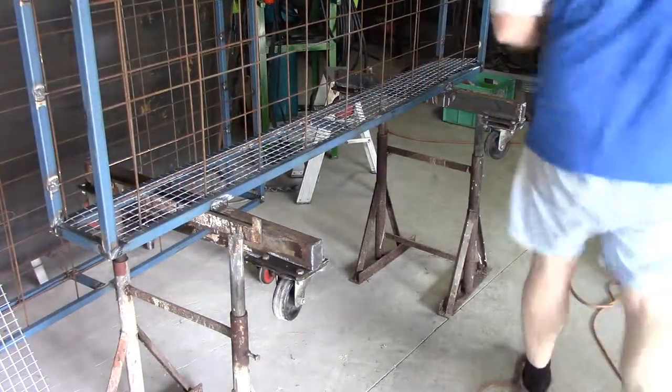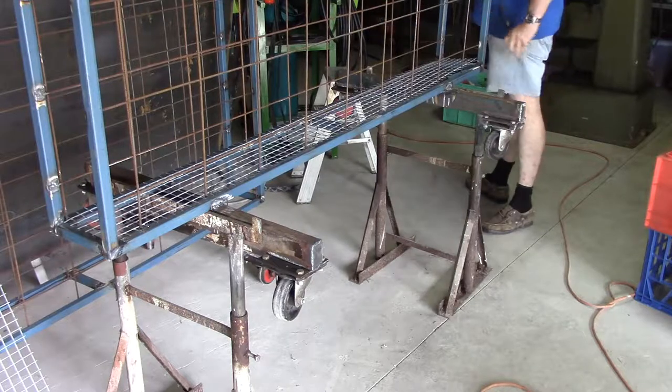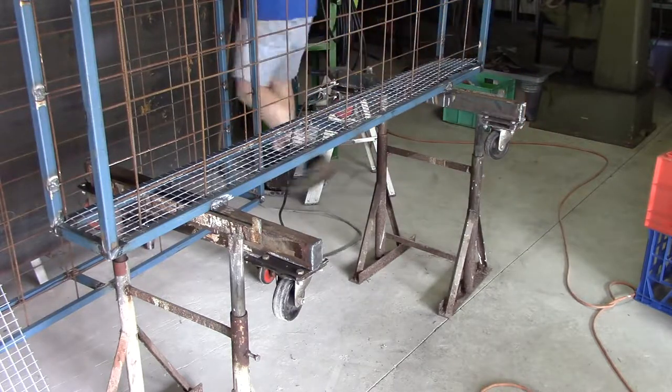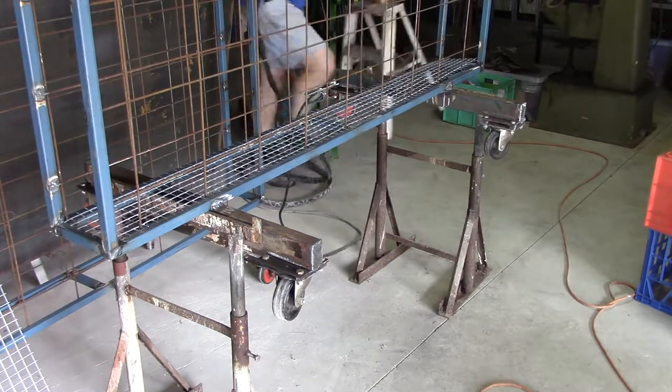I'm going to tack this wire down using the TIG, hopefully without any filler. I just want to put the barest tack just on the end of it. Question of amperage — certainly not much, right around 45-50 amps. Let's see how we go with that initially.